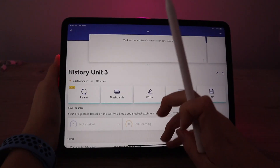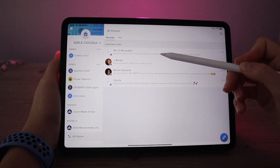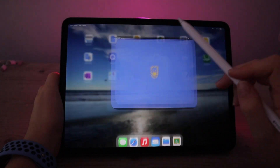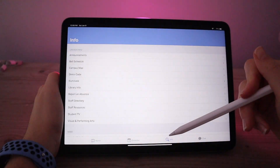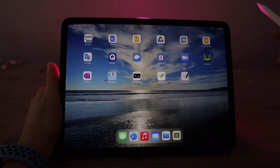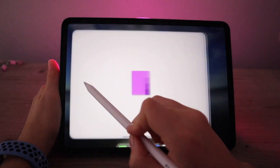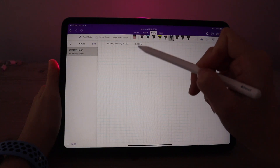The next app is Remind — only some of my teachers use it and it's just a quick way for them to send us reminders. Then there's the app for my school which I only use sometimes, and then there's Zoom, Desmos for math, and OneNote.